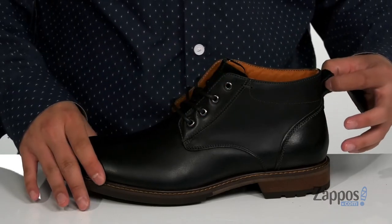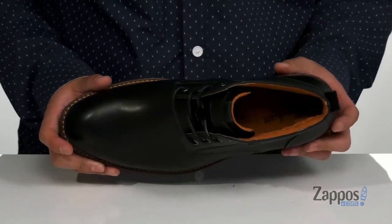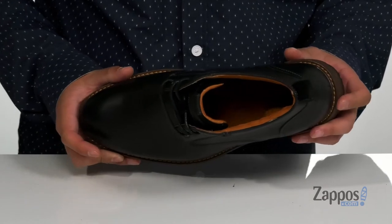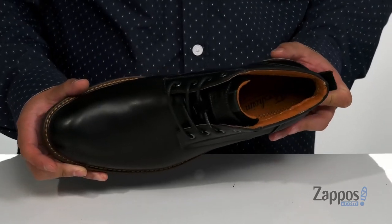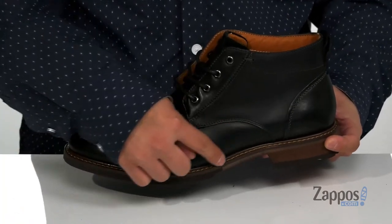There's a full pull tab located at the heel and a soft suede tech lining that's quick drying, along with a cushion footbed that's going to help absorb shock. It also features OrthoLite foam technology, which is going to help promote a healthy foot environment using antimicrobial properties. You'll notice it does have a bit of a stacked heel for some added height.